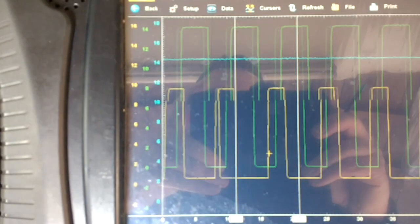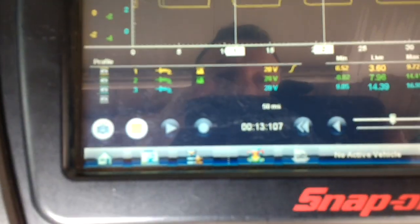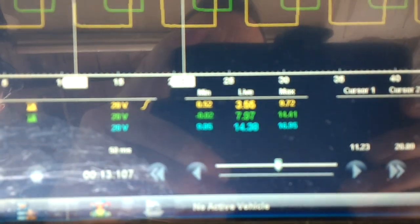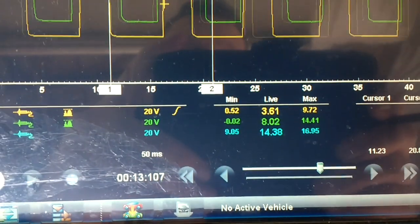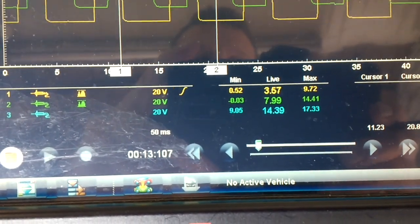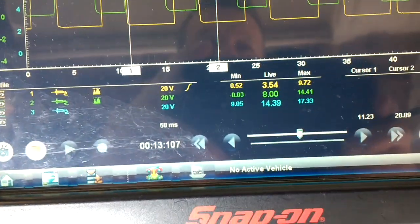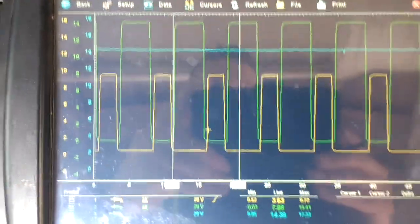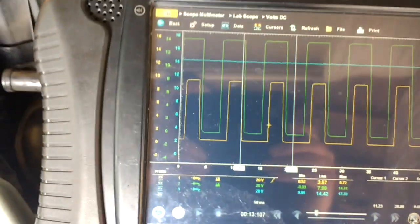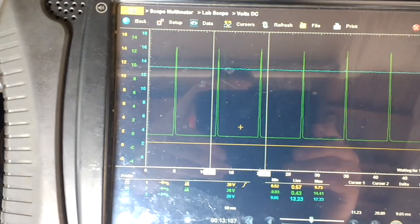Channel 1 — the yellow trace — is reading 0 to 9 volts, shooting around 3.5, which is a good-looking signal. Channel 2, from the PCM to the alternator, reads 7.99 volts and that's a square wave. Channel 3, the constant supply, reads 14.39 volts on the blue trace — that's with the engine running. Now switch off and leave the key on — engine off, key on — and there are the signals.